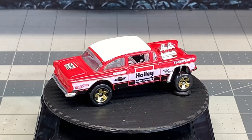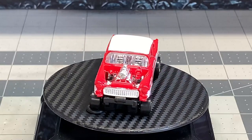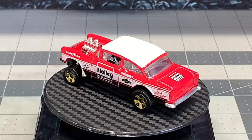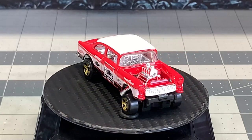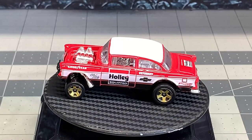Hello and welcome back to Diecast Graveyard. My name is Paul. Today we've got a special build. I was contacted by a friend of mine who just happens to own a coffee company — owned by veterans and operated by veterans.